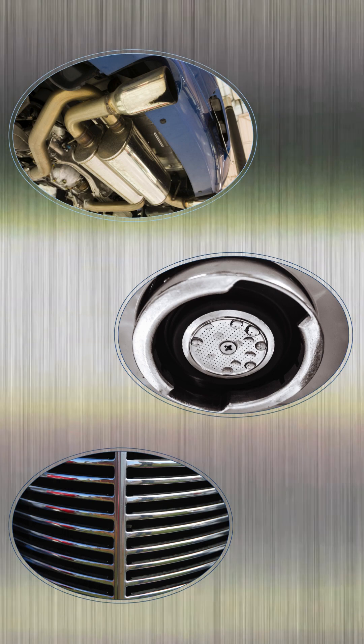Typical parts made from ferritic stainless are auto exhausts, grills, coffee machine parts, and other household appliances.